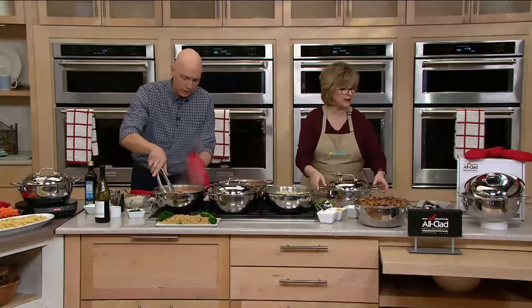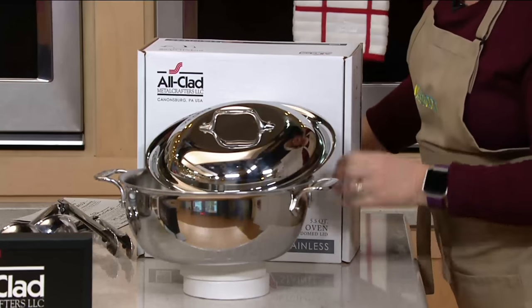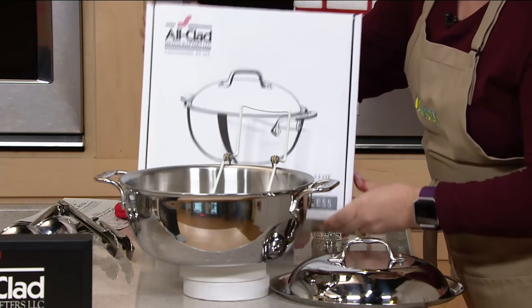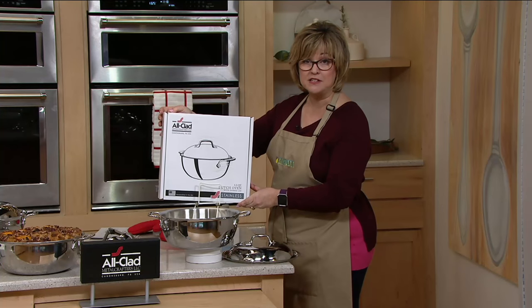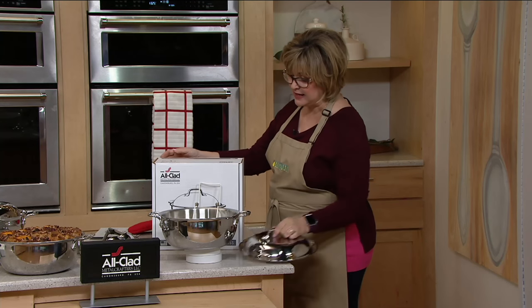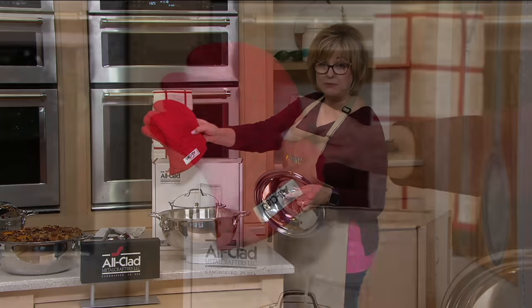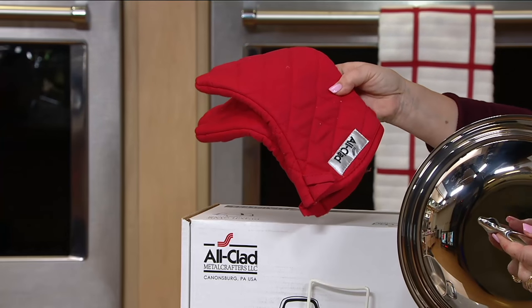This comes in an All-Clad box — here's the whole set. If you're giving this as a gift, this is the same box you would get at the expensive kitchen store. That's what's coming to you inside your QVC box. You get the lid and you get these two great All-Clad mitts. If you bought this at the cooking store, you wouldn't get the mitts — you'd have to buy them separately.